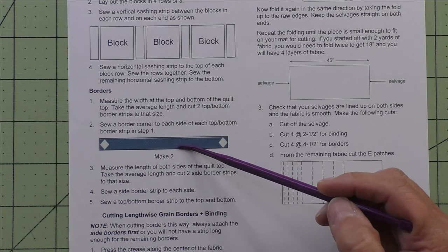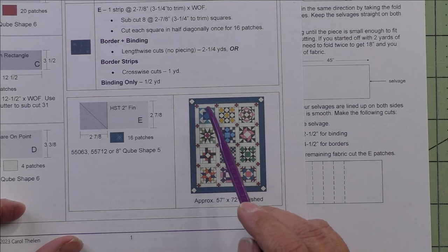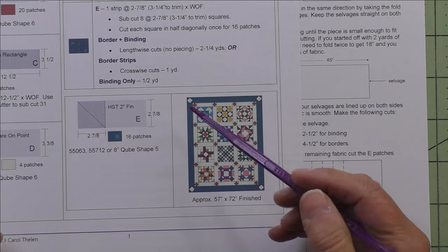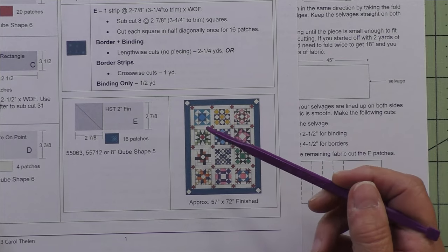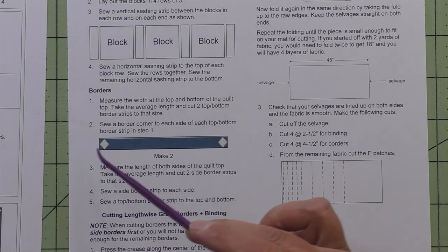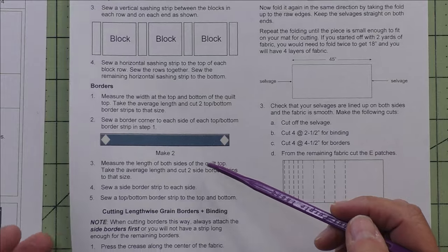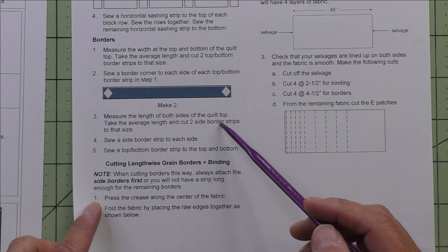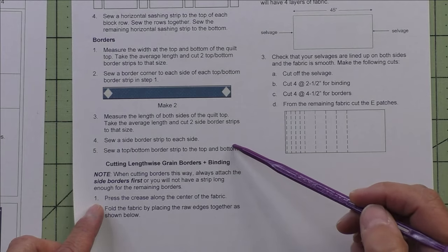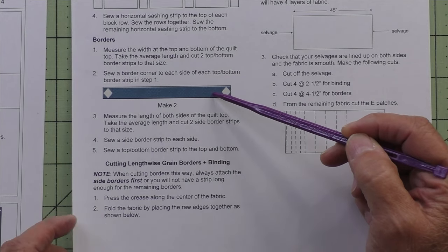For adding the borders, since we have our little corner square on point, we'll first measure the top and bottom of the quilt as it is before borders, take the average, and cut the top and bottom borders that size. Then we'll sew the border corners onto each end of the top and bottom borders — but we won't put those on yet. Next we'll measure the length of both sides, take the average, cut two border strips that size, attach the side borders and press, then attach the already-made top and bottom borders to finish the quilt.